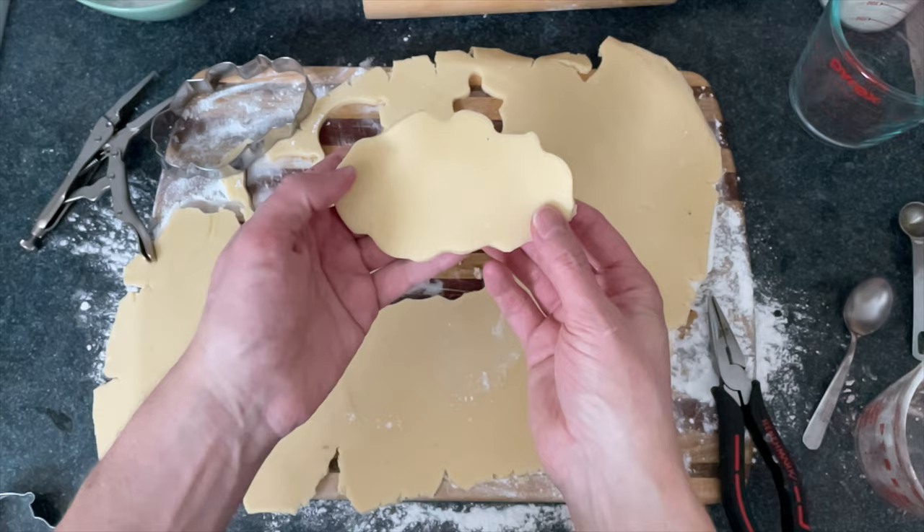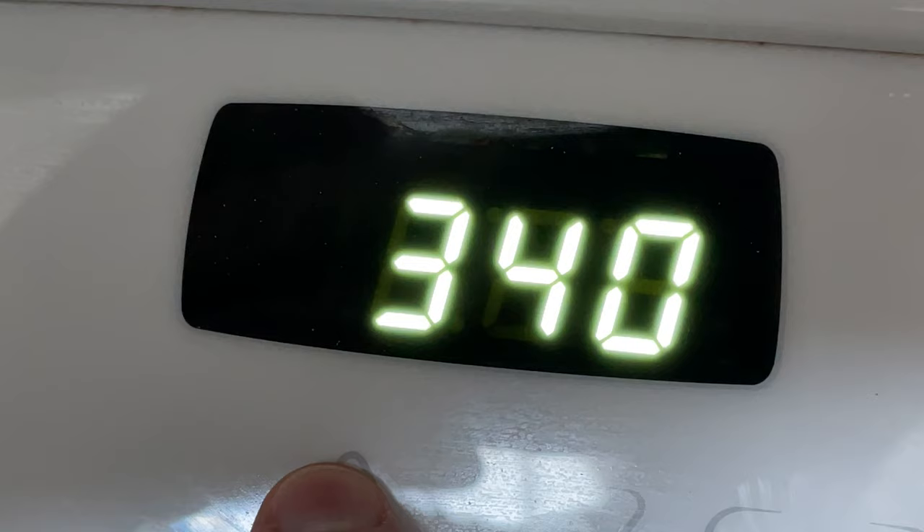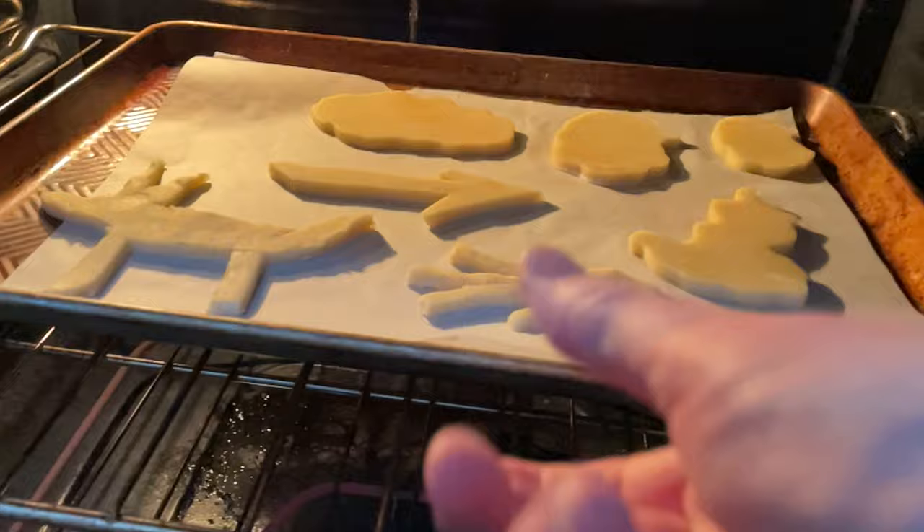Now we have some sort of cloud. Terrific. You can also use a knife and just cut whatever shape you want, like this perfect Christmas arrow, or some kind of guy, or a Christmas dog. Then we'll bake those for around 12 minutes, more or less, depending on whether or not you like them soft or crunchy — you decide.